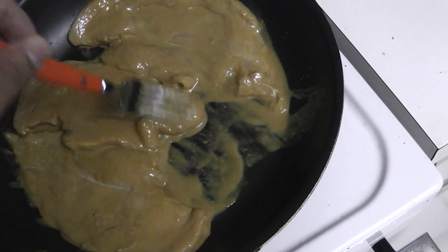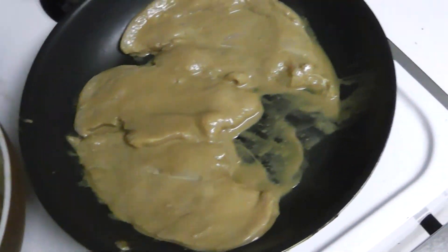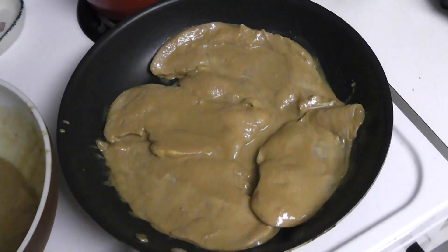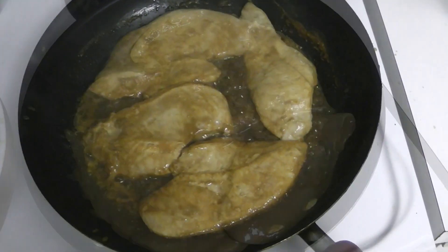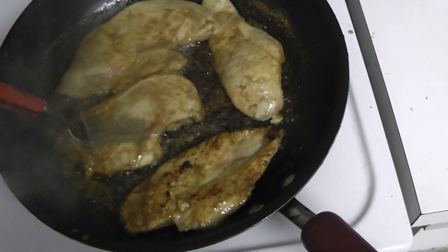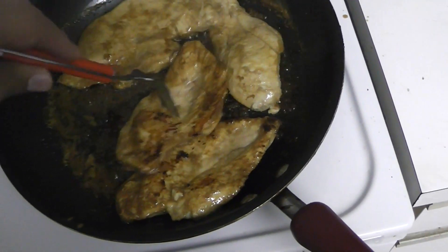This really does taste good. I know the peanut butter throws you off, but trust me — I've tasted every recipe I've made on this channel, so I know it's good. If you have the ingredients, just give it a try.